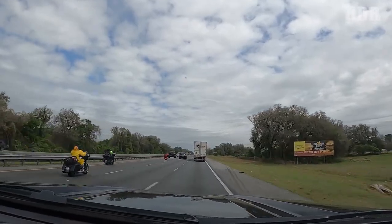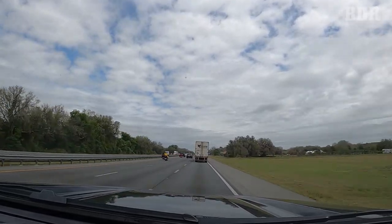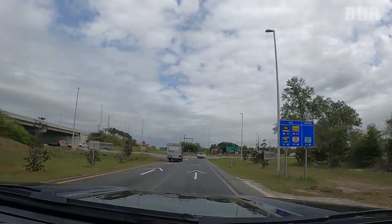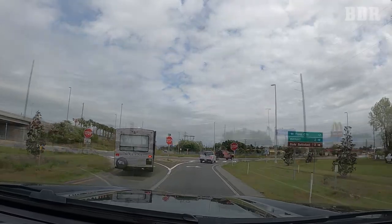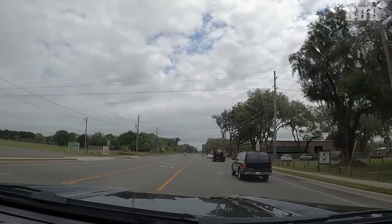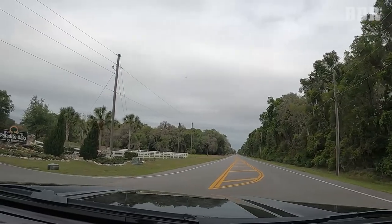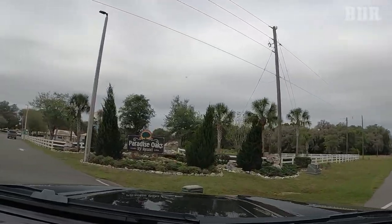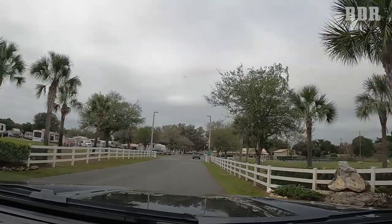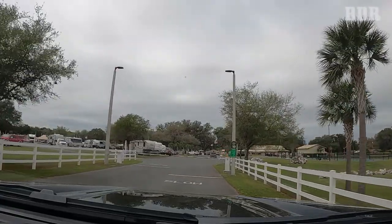1.7 miles to Bushnell. In one and three-quarter miles, take exit 314 on the right to State Route 48. It says County Road 475 on the sign above. Arriving at Paradise Oaks RV Resort on the left.